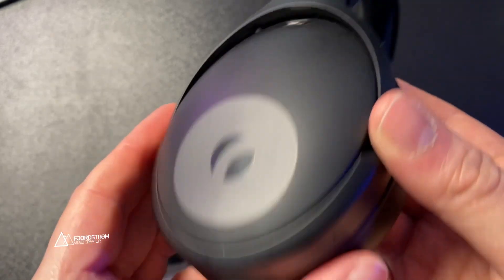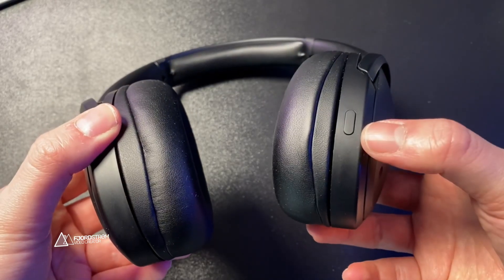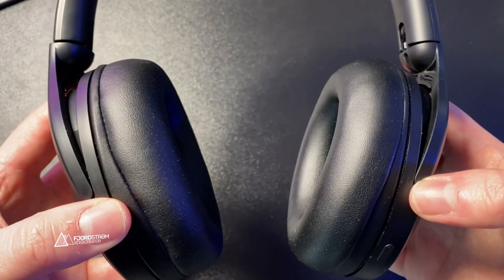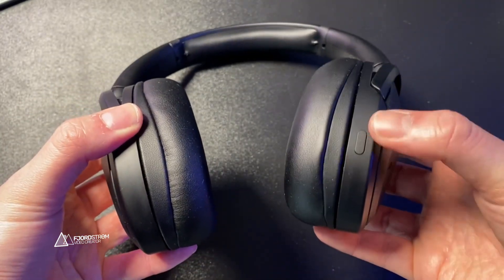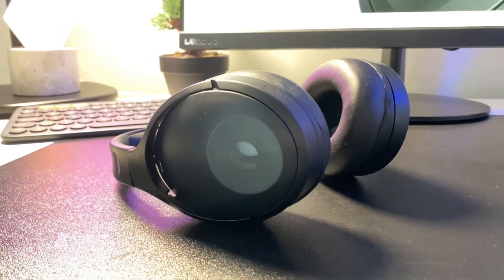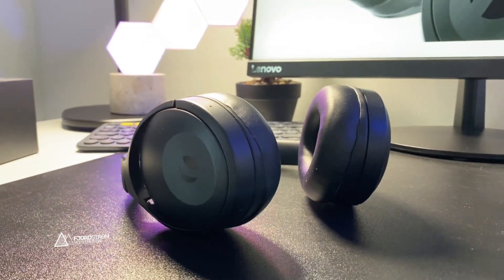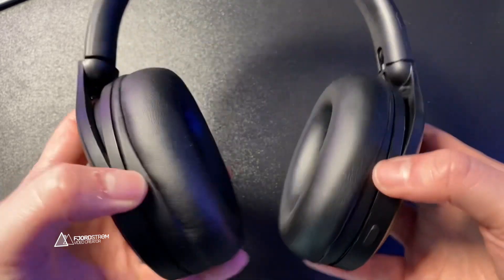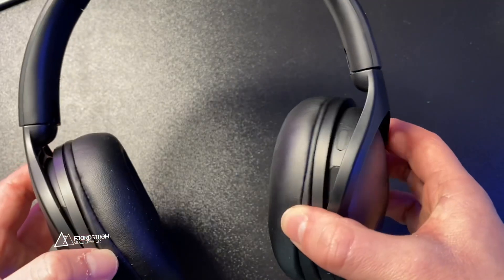There's a vent in each ear cup, four microphones, and two buttons on the right ear cup. The one at the bottom controls the different modes: active noise cancellation on, off, or ambient mode. With ambient mode you can hear the sounds around you thanks to the microphones, which is useful if you go running or biking. Double pressing the same button summons Siri or Google Assistant, and long pressing it disconnects your device so you can easily switch to another.